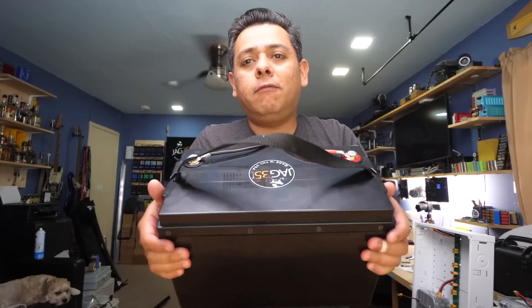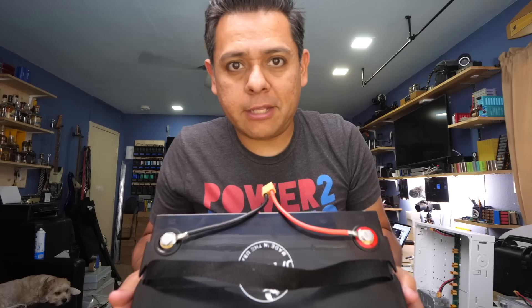So usually the question goes: how do I make a 12 volt lithium battery? That changes today, because today I'm going to show you how to make this 12 volt lithium battery. Let's get started.